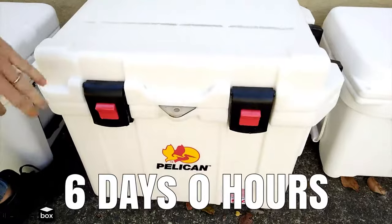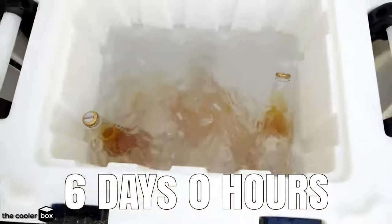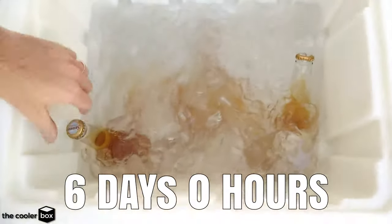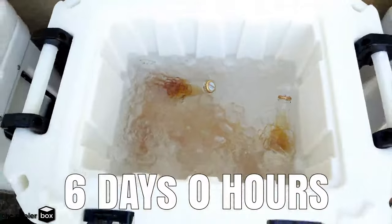Six days ago we loaded up our Pelican 35 full of ice, and after six full days we can still see that there is a good amount of ice in there. In fact the ice goes all the way down to the bottom. That is freezing cold water and it's holding ice really well.